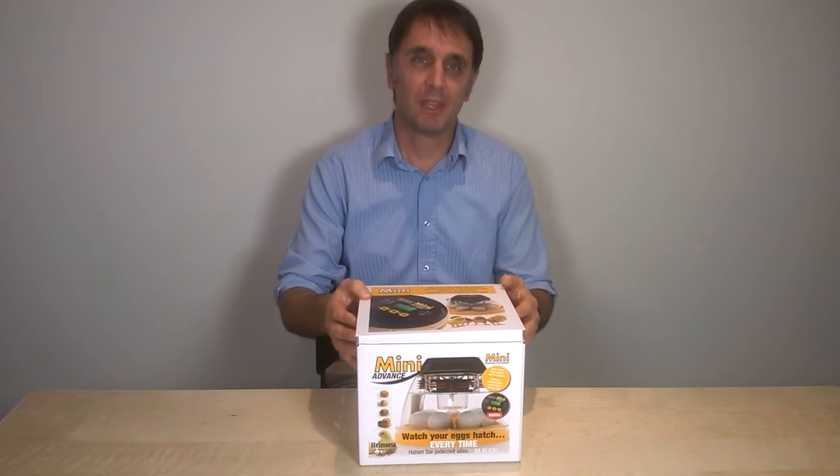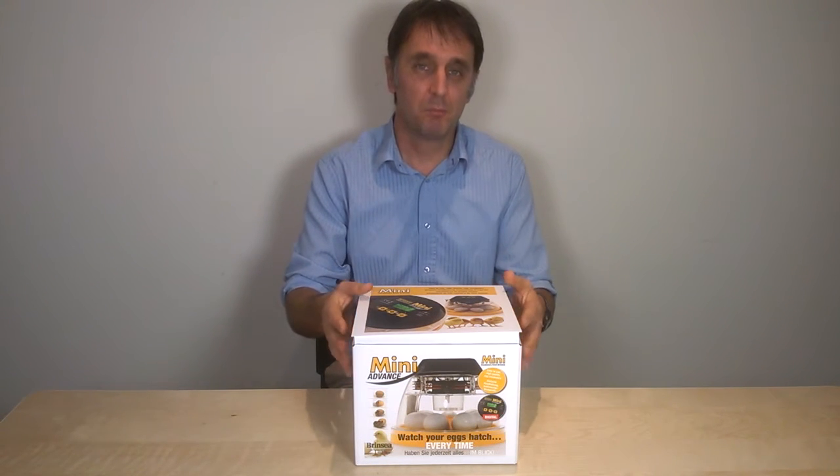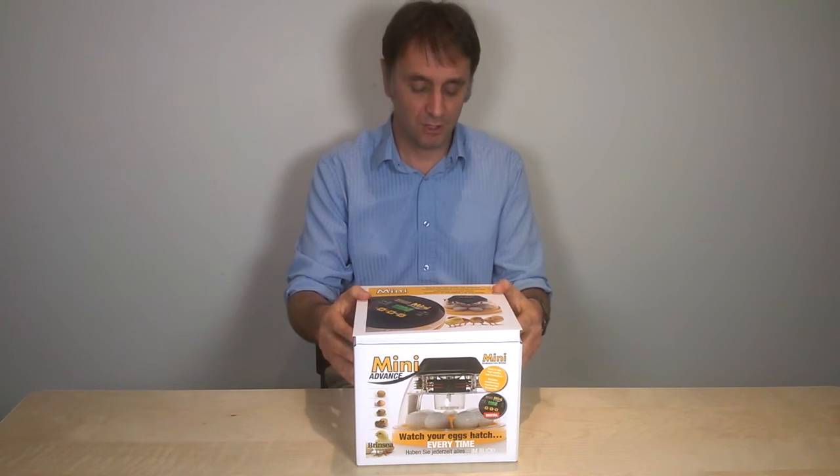If you are new to incubating, hopefully this first short clip of six about our Brinsea Mini Advance incubator will give you all the information you need to make a decision about whether this is the right Brinsea machine for you.